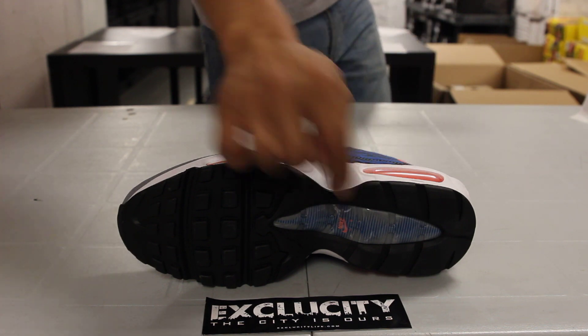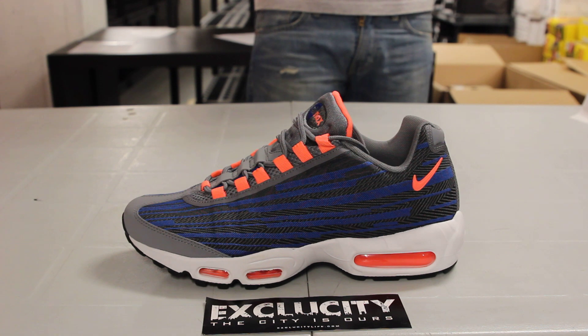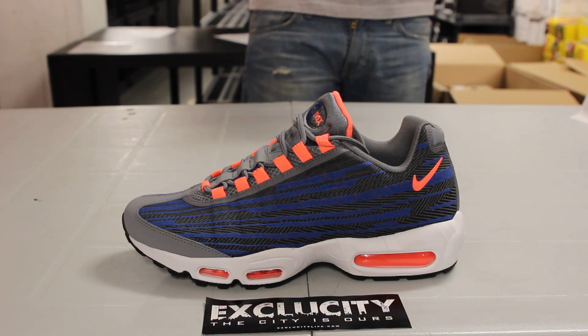Starting with the bottom, you got your Air Max 95 bottom in all black with a little bit of mango and Game Royal on the heel. Check out the midsole — still the same concept with the 95s, still the same sole. You got your 95 air bubble in all white along with some Bright Mango right on the bubble.